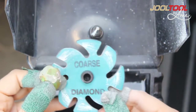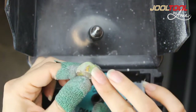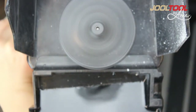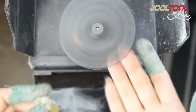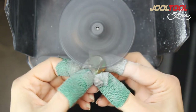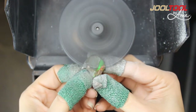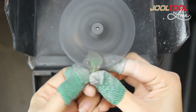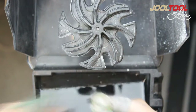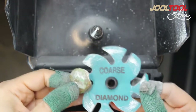I'm going to be using the coarse. What I'm going to do is smooth down some of this rough and pretty much scratch up everywhere else. Running this at medium speed. As you can see, I ground this down and it's a dull finish — that's what the coarse does.